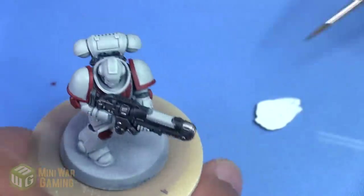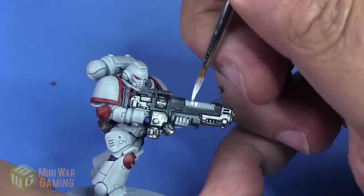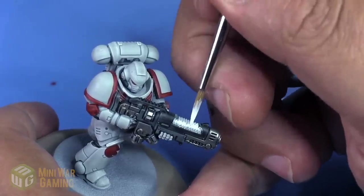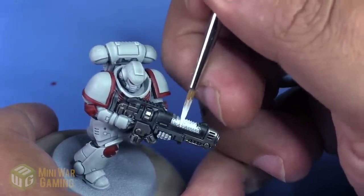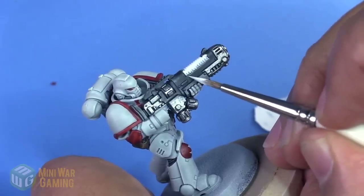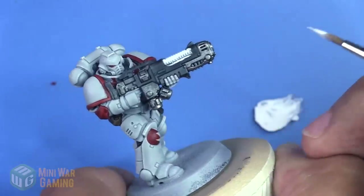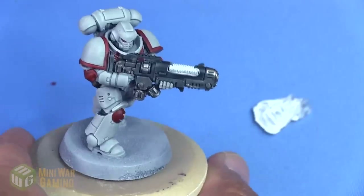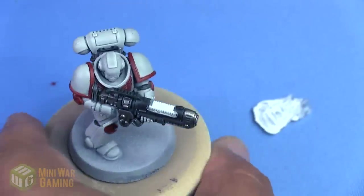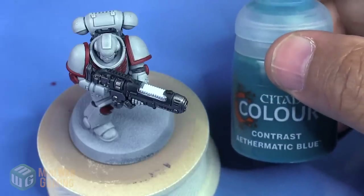To get us started we're going to use a little bit of Ceramite White. This is a nice solid white — you could use White Scar as well, but I like Ceramite White in these instances for really covering over an area that already has paint on it. I basically just cover the coils, leaving the bottom of the coils closest to the frame of the gun, and I leave a little white line on the edge — cleaning it up using a little bit of contrast to cover where the line got a little too thick.